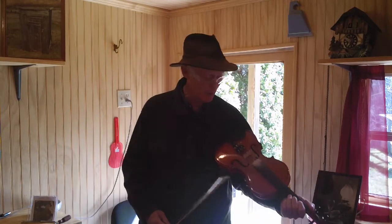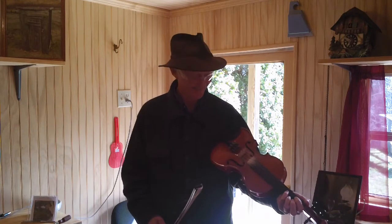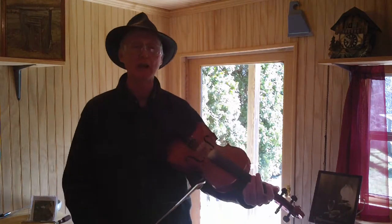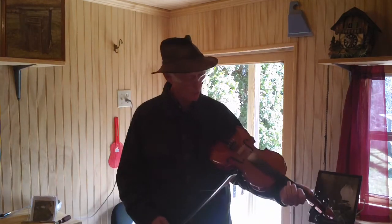Here we're just going to be using this one string, the A string, second string up from the bottom right here, but we're going to be using all four of our fingers on our left hand here. And we're just going to go up and down that string, put your fingers at various locations along the way there, and I believe before long you'll be able to do this little tune.